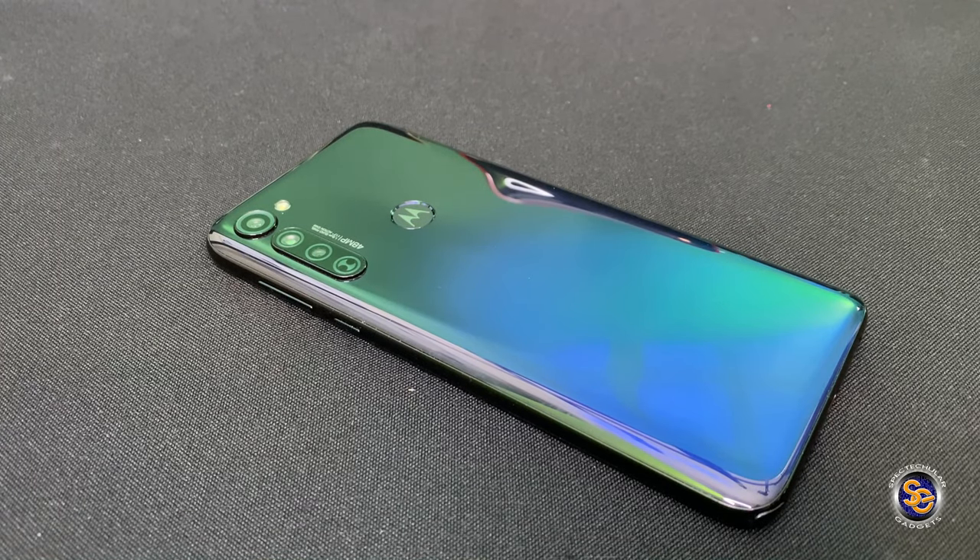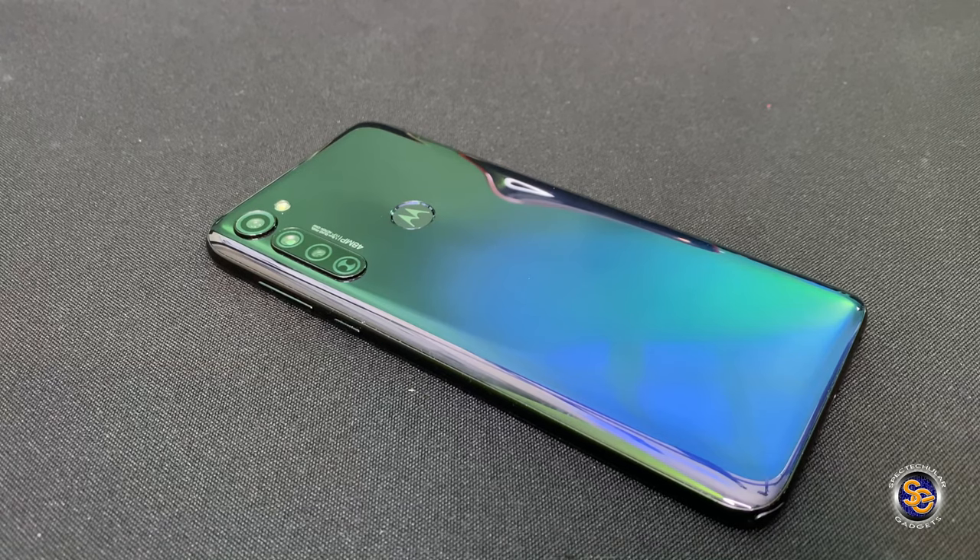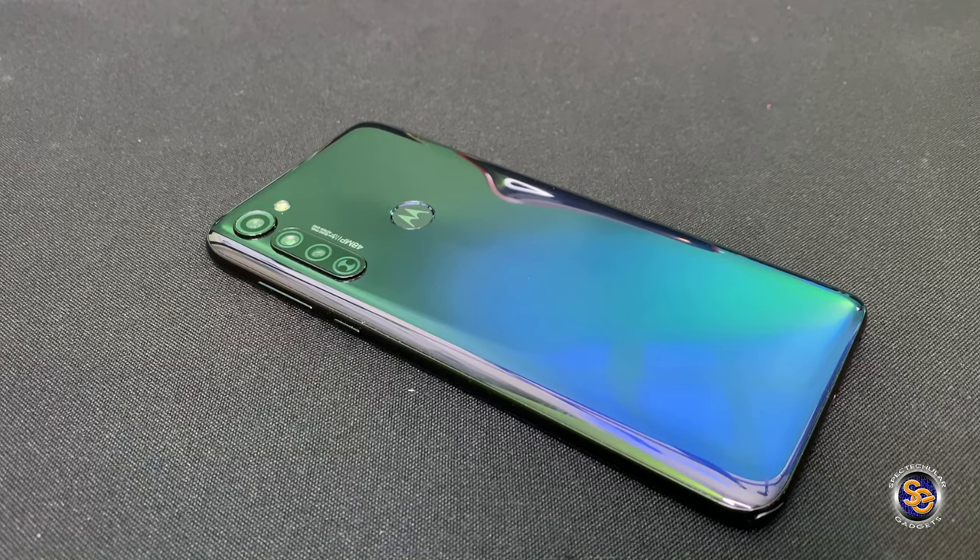What is going on everyone, it's Tay with Spectacular Gadgets, and in this video we'll be taking a look at a protective case for the Moto G Stylus.